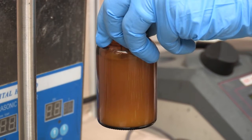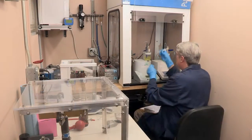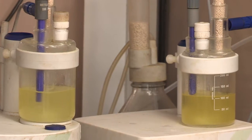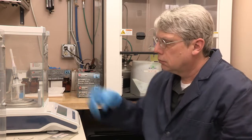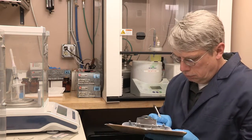Each sample is then emulsified before being injected into a Karl Fischer Coulometric Titrator. This will measure the amount of water remaining in the fuel and tell us the efficiency of the filter.